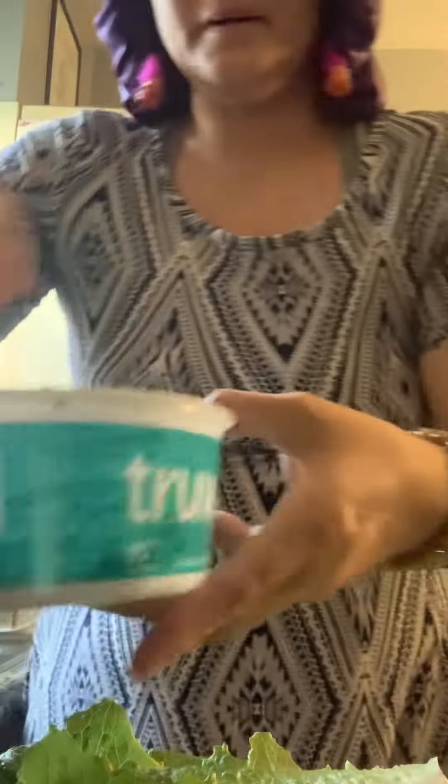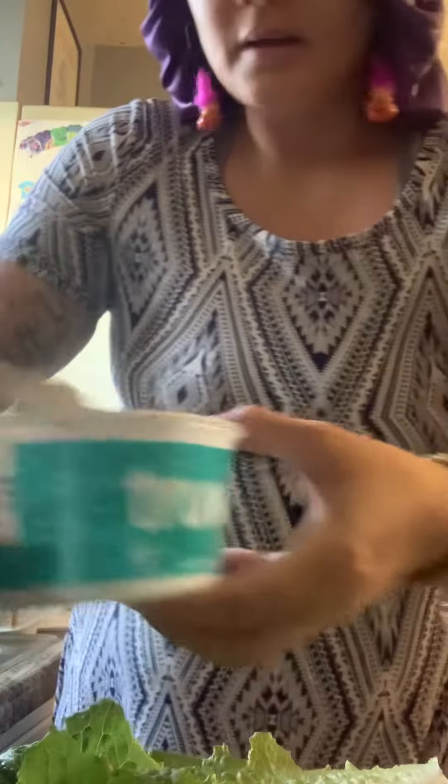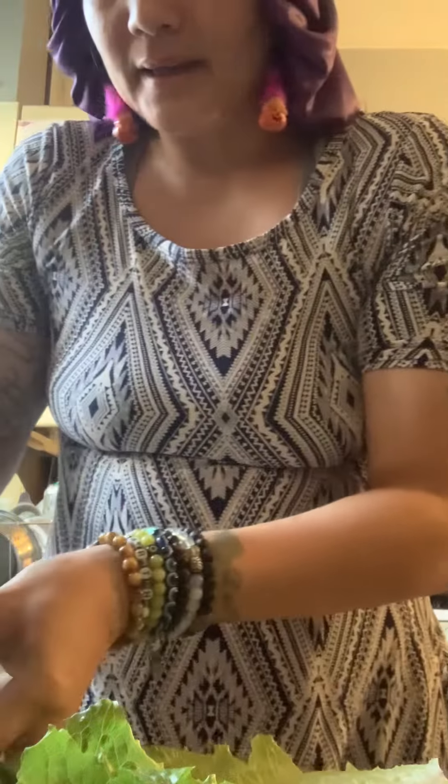Peace, peace! What's up y'all — make some lettuce wraps with me. This is romaine lettuce; I'm using this instead of taco shells. Here is my sautéed tofu with onions, garlic, and peppers.